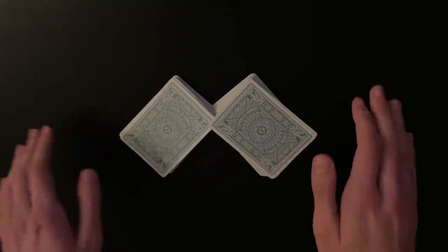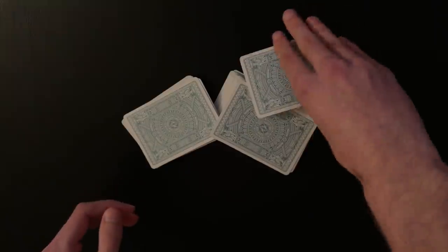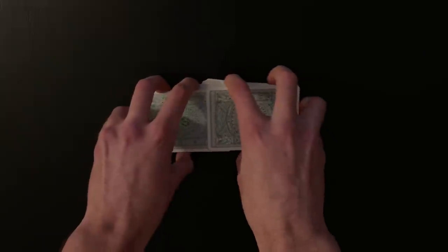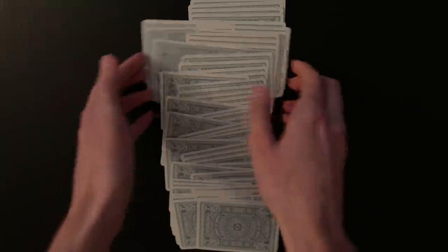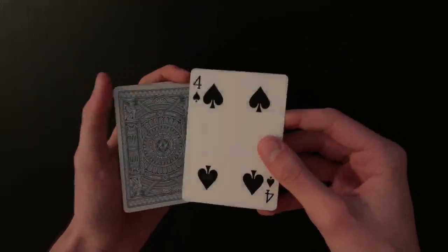80% of the time when the spectator riffle shuffles the cards together, their card will actually end up on top and you won't even have to do anything. You can square up the cards and spread them out so they get a nice visual of the cards being shuffled together. You can just stop right there — they shuffled the deck themselves and by luck their card is still on top.